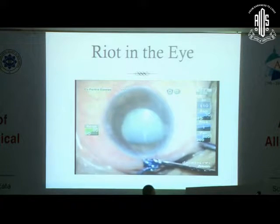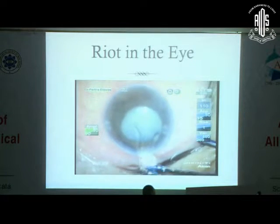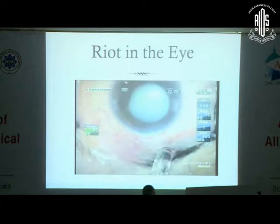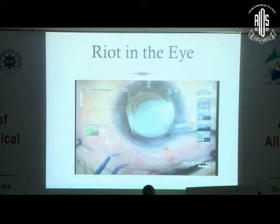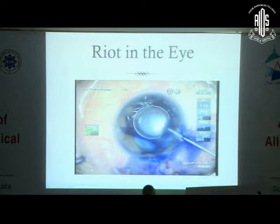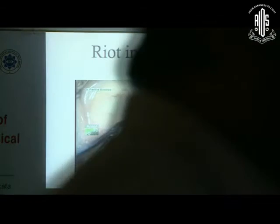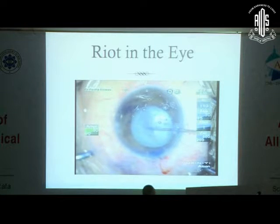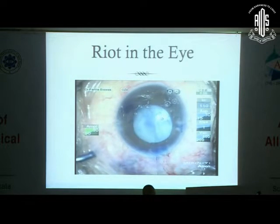There was no issue in the removal of the ICL — it came out intact. But the next part was difficult. I had already used high molecular weight viscoelastic, so the anterior capsule was not amenable to a good stain. I put in trypan blue after washing the anterior chamber nicely with BSS and got a stain that was okay. On the first nick, the rhexis started running out, so I immediately re-tamponaded with high molecular weight viscoelastic and removed the milky cortex from within using a cannula.